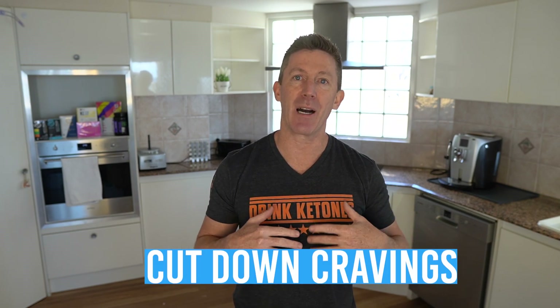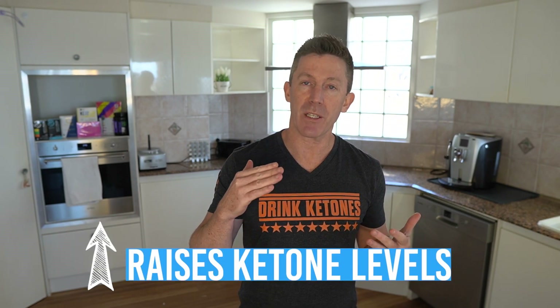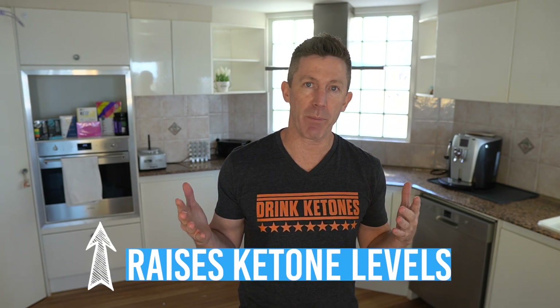Not only that, but that MCT oil — that C8, which is the most potent of the medium chain triglycerides — is also going to help cut down on cravings. It's going to help satiate us and it's going to help our body produce ketones, actual endogenous ketone production, because MCT oils will convert into ketones in our body. So without doing anything else, without following the keto diet, this protein shake is going to help raise your ketone levels.